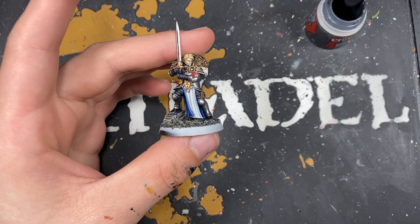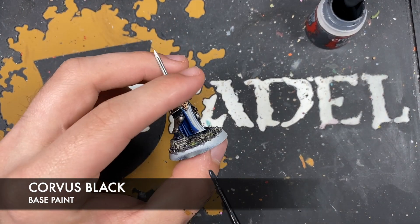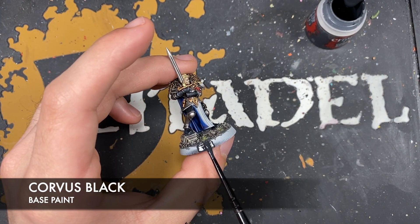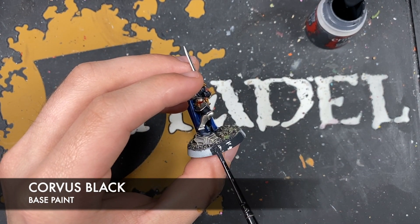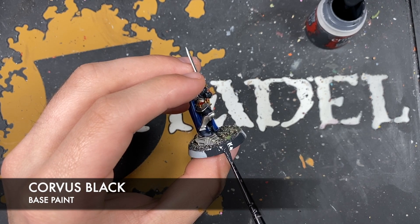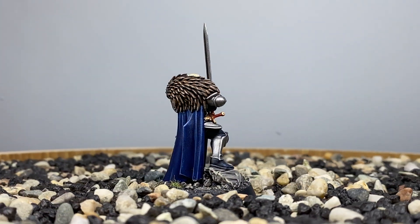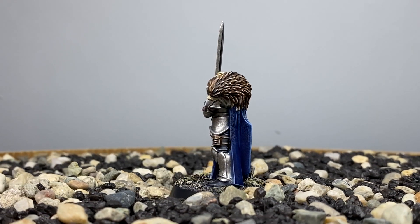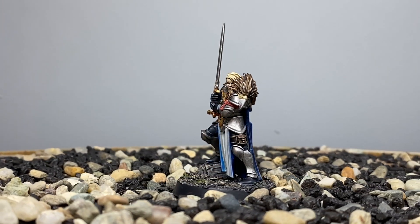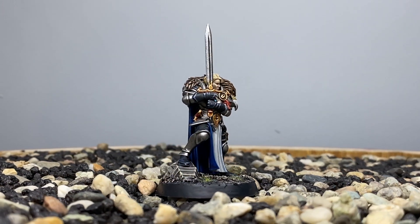With that done all that's left to do is the rim of the base. The colour I'm going to be using is some thinned down Corpus Black, but of course you can do this any colour that you like. And with the base all finished, Captain Imelda Braskov is now ready for Olfan Khan to lead the heroes into those cursed depths.